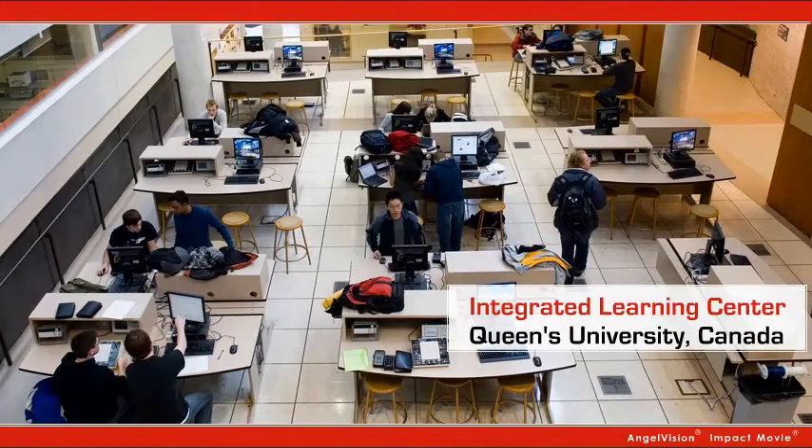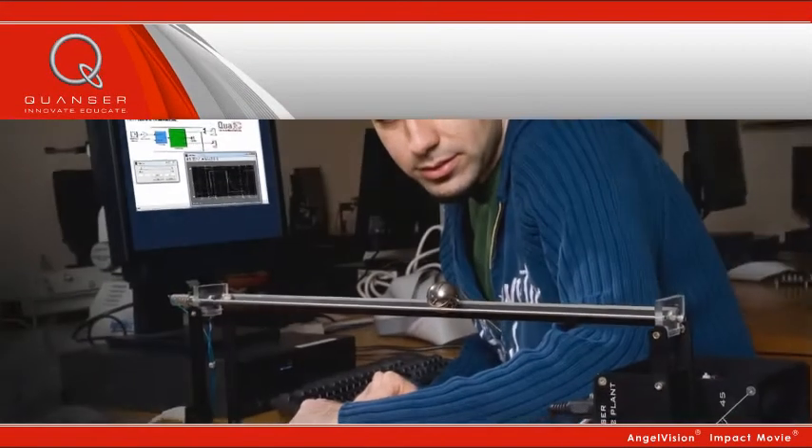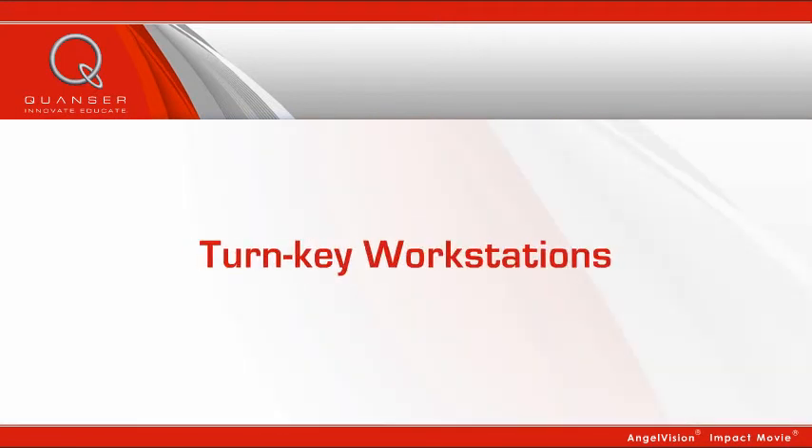Wouldn't you rather teach in that lab? For controls education, turn to Quanser, the world-leading rotary control workstation provider for teaching labs and research. Imagine how a versatile, integrated, and reliable rotary control workstation would enhance the experience of teaching controls of modern mechatronics systems.